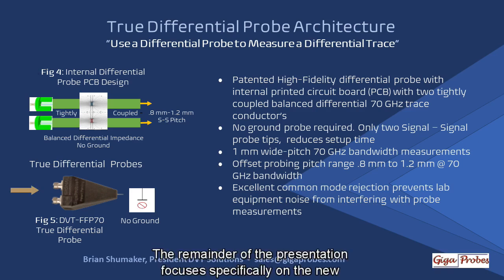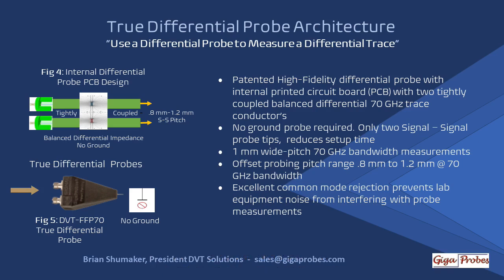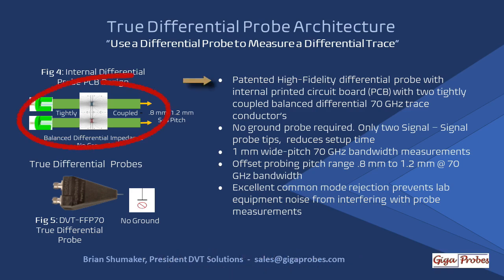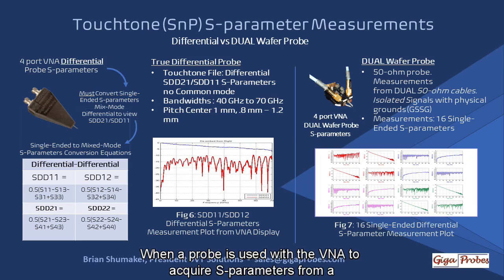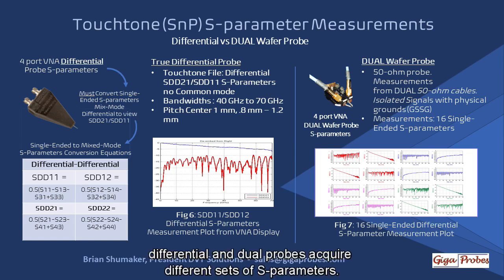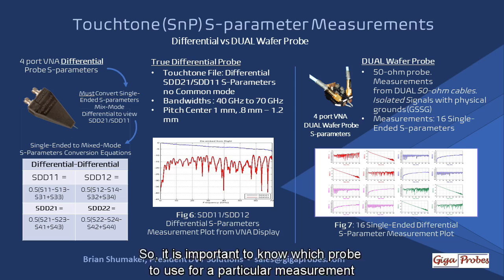The remainder of the presentation focuses specifically on the new patented DVT-FFP70 70 GHz true differential probe, as seen in Figure 5. This probe does not contain wires but a printed circuit board with differential 70 GHz trace conductors. Being a true differential trace, it does not require a ground probe to probe wide-pitched traces centering around 1 mm with a 70 GHz bandwidth. When a probe is used with a VNA to acquire S-parameters from a differential trace, differential and dual probes acquire different sets of S-parameters, so it is important to know which probe to use for a particular measurement application.